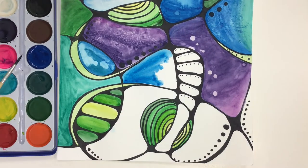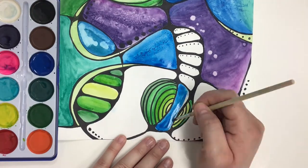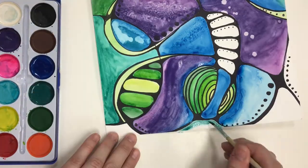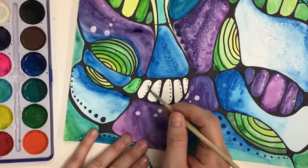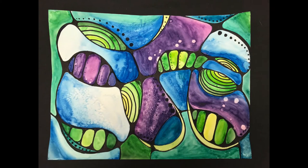So have fun with it, explore different techniques as you're working, and think about including the colors you've selected and repeating them throughout. Just have fun expressing yourself through this unique neurographic design that you have created. Enjoy!